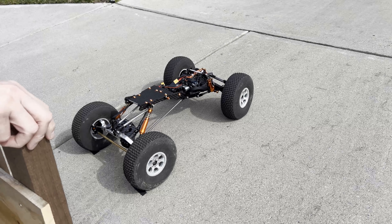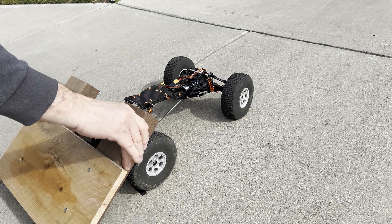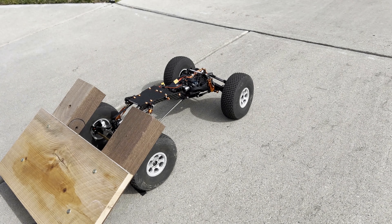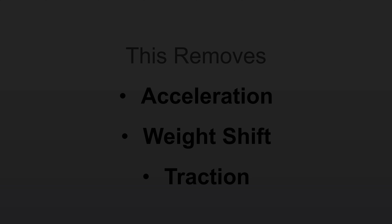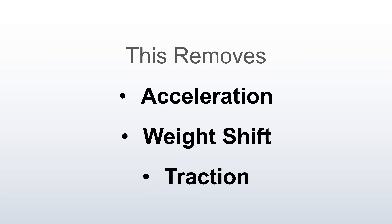Here's the first demonstration: rear torque. I've made this little board to secure the rear wheels, so it'll simulate perfect traction without any forward motion. Anytime you're doing a test you want to try to isolate the variables of interest. In this case we are isolating linkage geometry and drive torque. We are eliminating acceleration, weight shift, and traction from the equation.